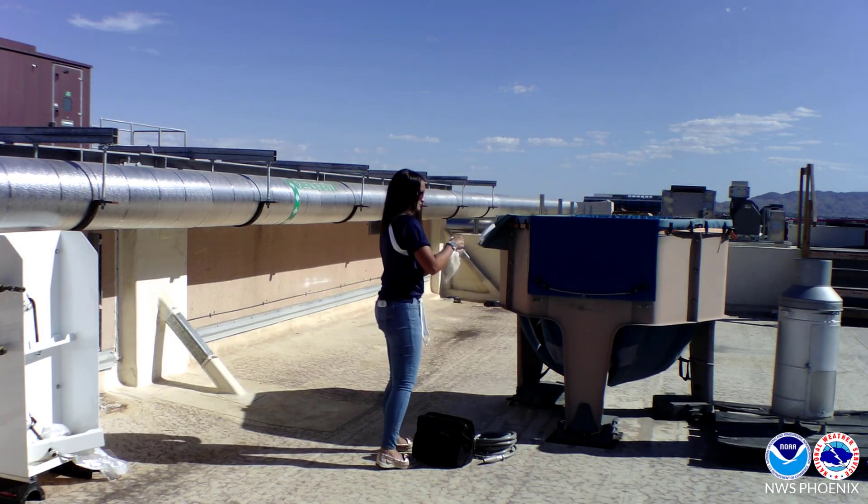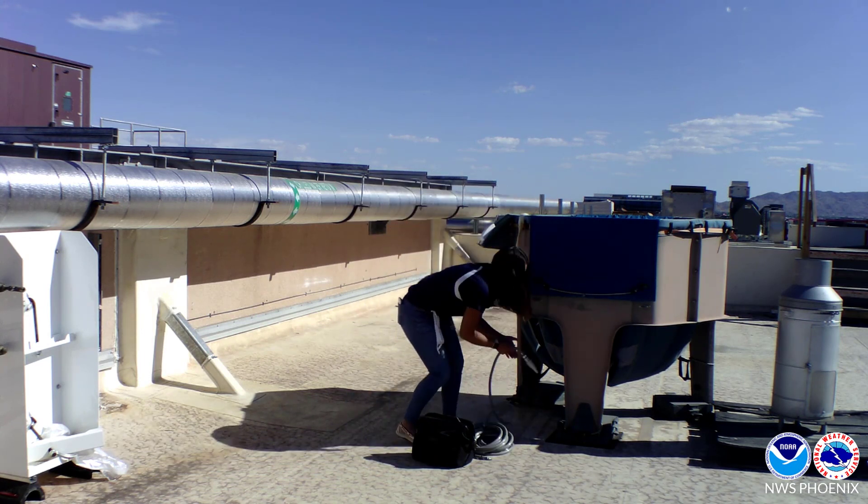On our roof, we have a bucket to keep our balloon grounded while we fill it up, and our helium supply.